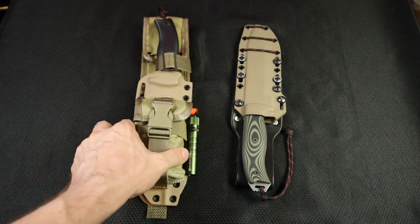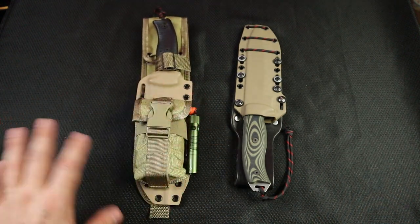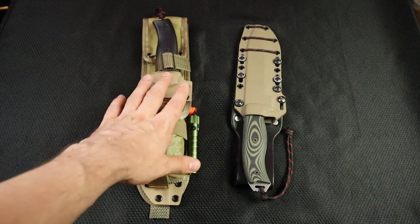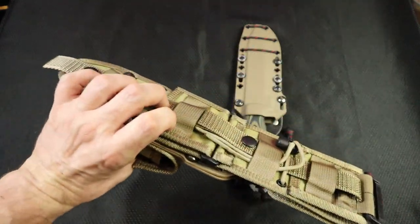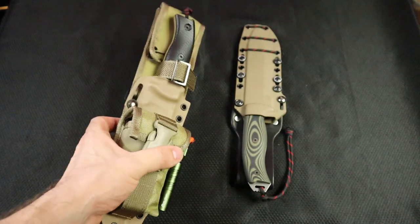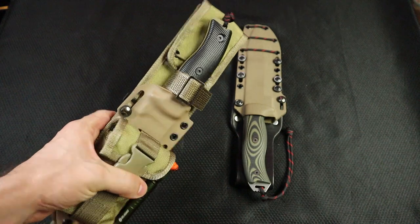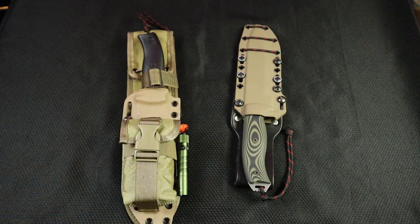Don't get too hung up on the sheath systems — I wanted to do something different with each. Each of these knives are so similar that I kind of needed a different function in my gear collection to justify owning both. This is sort of my 'I'm separated from my 72-hour bag' scenario. I want to go away from camp for a little while, lightweight. I would probably have some sort of long gun and/or an appendix carry, with this on my side and nothing on my back.